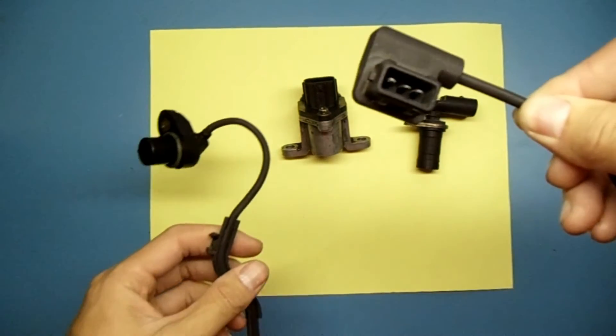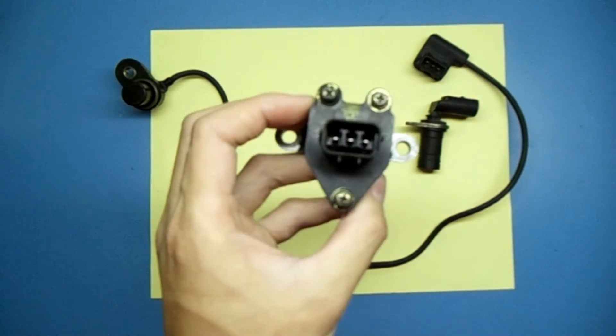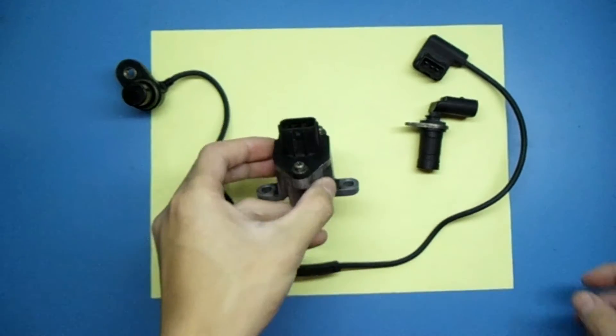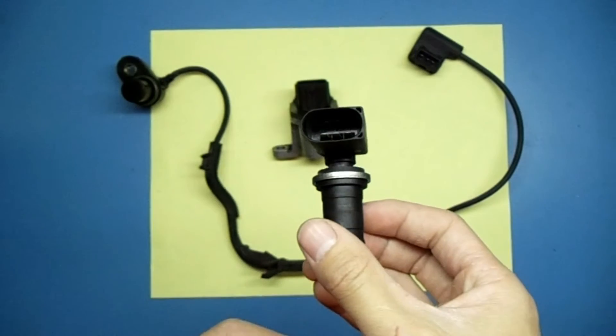This one is a cam sensor, this one is a speed sensor, and lastly, this one is a crank sensor.